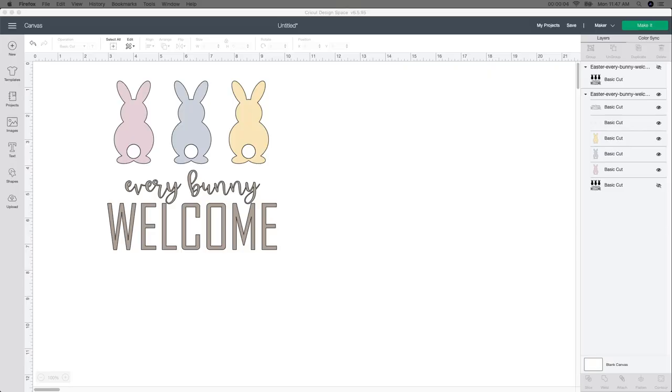I am so excited that spring is finally here. I am in the spring mood of making some new signs. I purchased this 'Everybody Welcome' off of Design Bundles. If you're interested in this file, I will leave it in the link description below. I thought it was so cute.